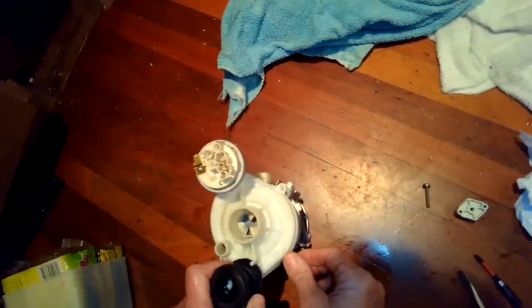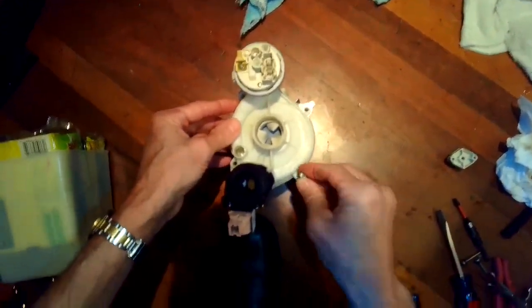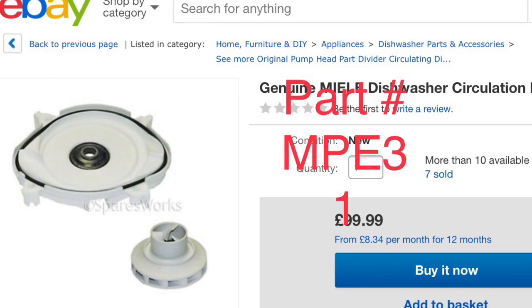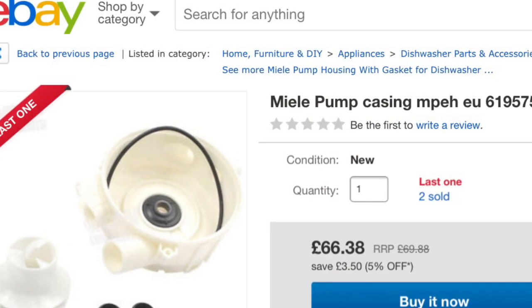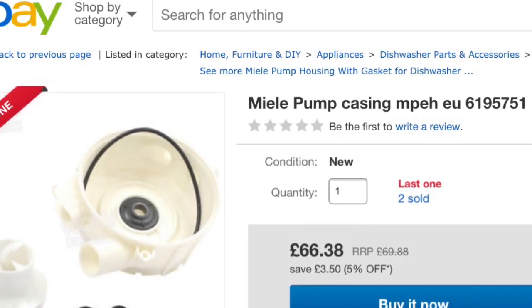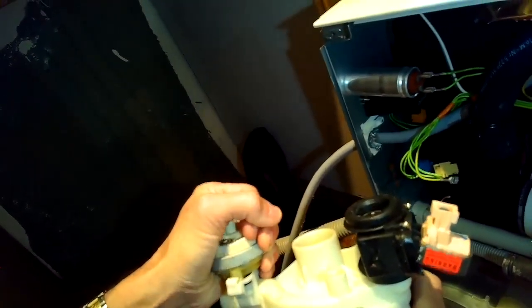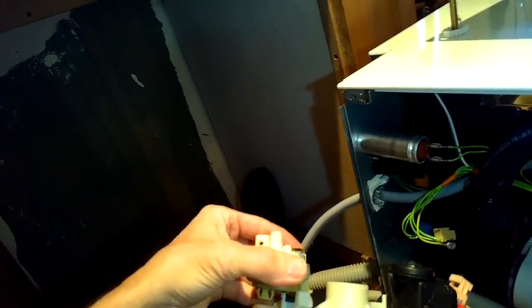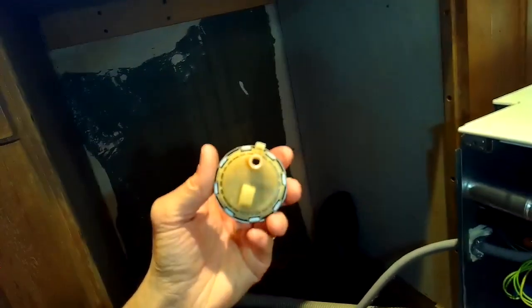I'm putting the partition housing back on and tightening the four screws. This is the MPE31 partition housing available on eBay — there's also another type for other Miele dishwasher models. Now tightening the four screws that hold the partition housing in position. We're also removing the heater pressure switch by turning to the left to unhook it — that makes it a little bit easier to put the circulation motor back in.